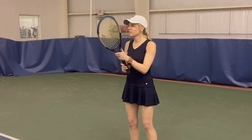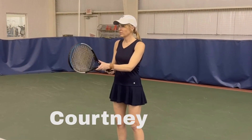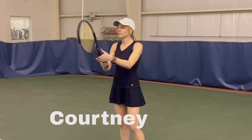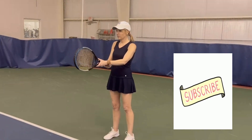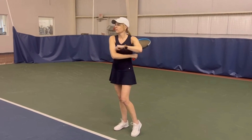Now she goes to a continental, the number two, and pretends to hit a slice serve. Perfect. Then she goes to the Australian, which is a two-and-a-half, and models a flat serve. Perfect.